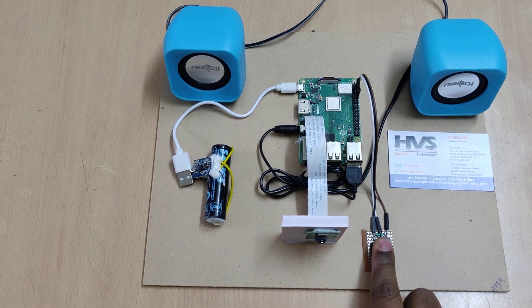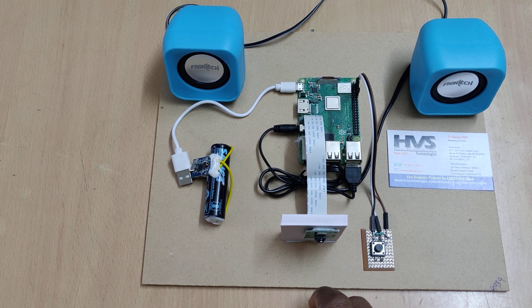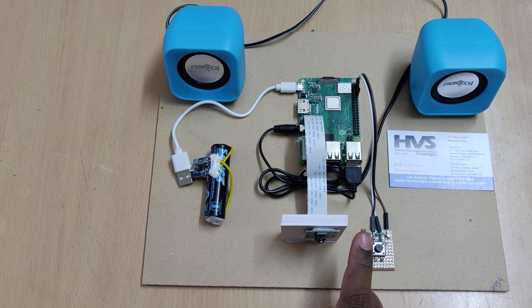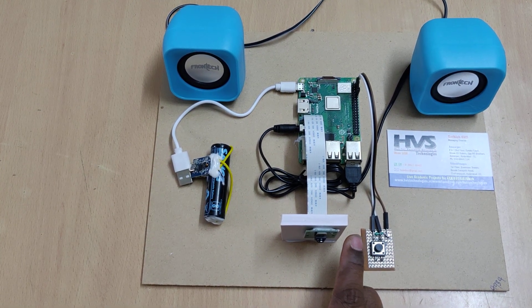Whenever the person presses this switch, the light on the camera will switch on and capture the image at 1028 by 720 pixels. That image will be given to the Raspberry Pi 3, which will process it and extract the text from that image. The extracted text will then be converted into voice.